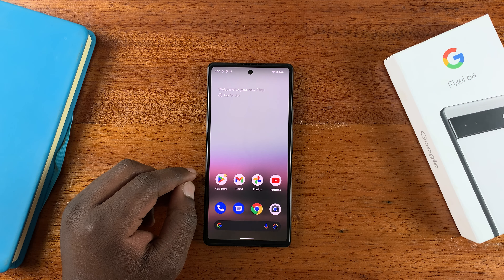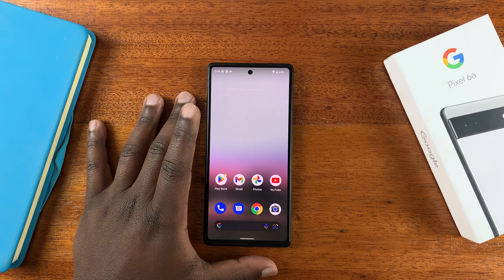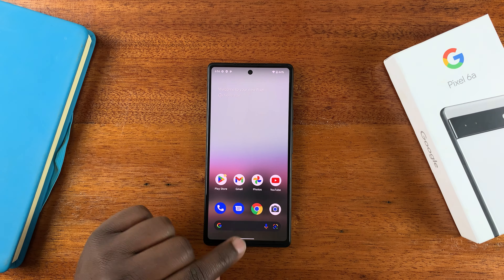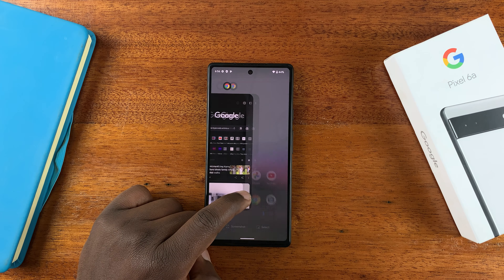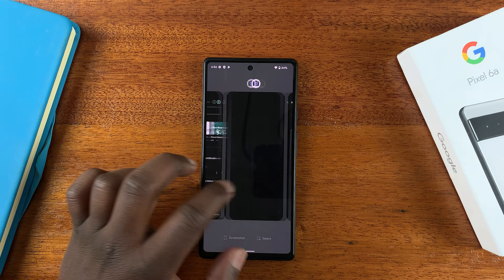To close background running apps, you need to go into multitasking mode to check if there are any apps running in the background. To do that, simply slide up and hold and then you should see all the apps that are running in the background of your phone.